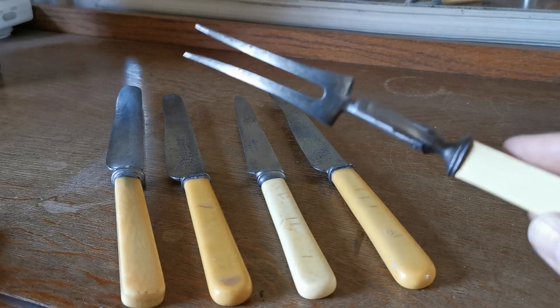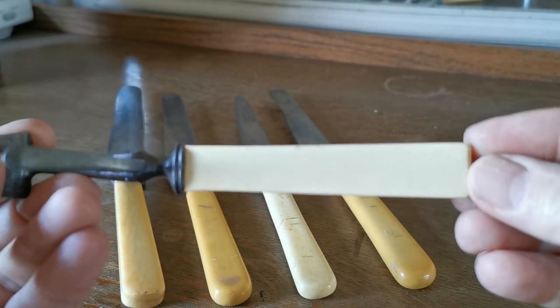Absolutely beautiful. Still with its guard in place, working perfectly, and another nice clean handle.